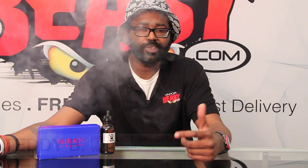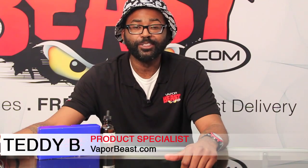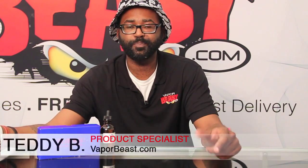Hey, what's going on my fellow beasts? It's your boy Teddy B, VaporBeast.com, aka Wizard of Vape, Director of Training and Support, and your product specialist.